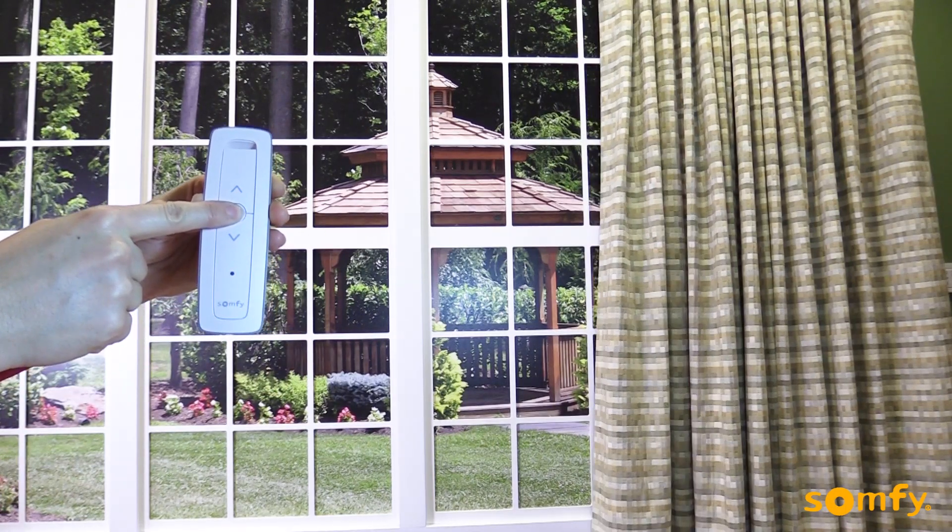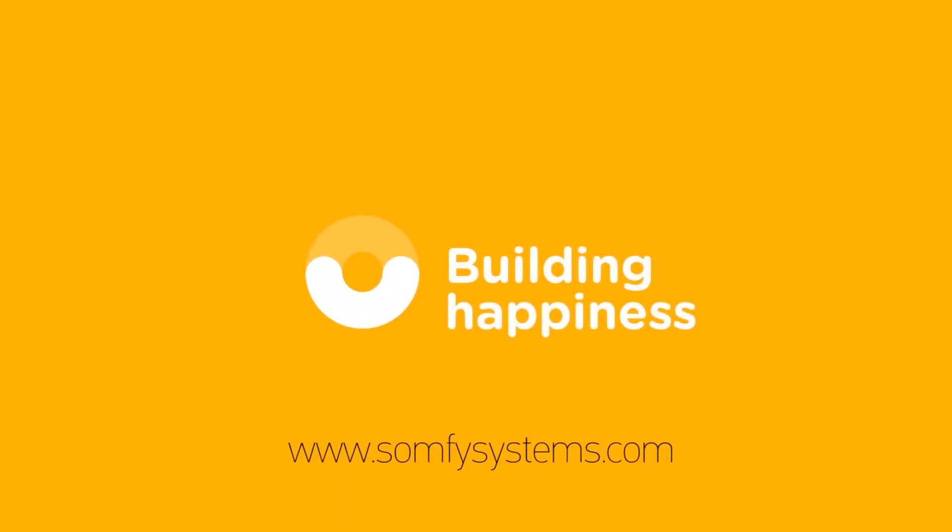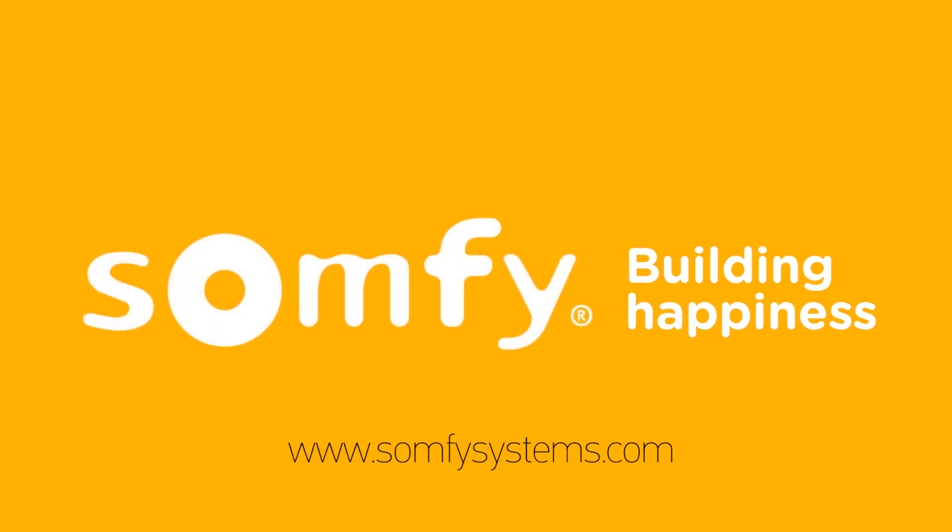Thanks for watching. Visit us at somfisystems.com to learn more.